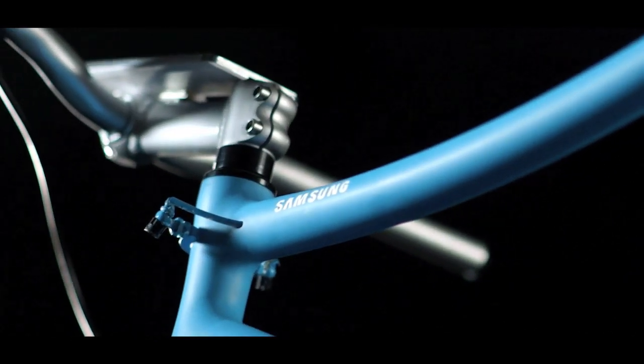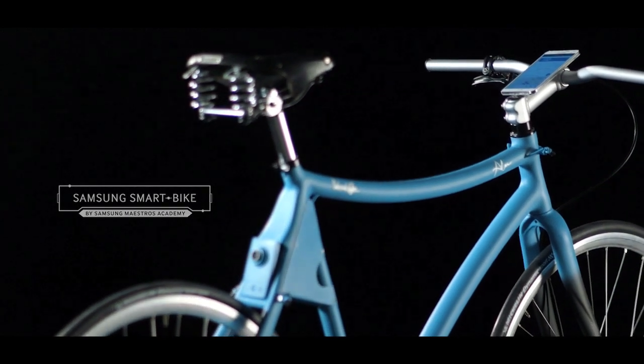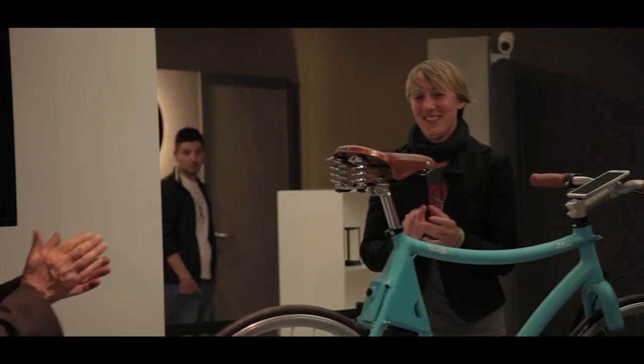Samsung Smart Bike — a big step forward for made in Italy and for urban safety, made by a young bike enthusiast and a great handcrafting master. Presented at one of the greatest design fairs in the world, the Milan Design Week.